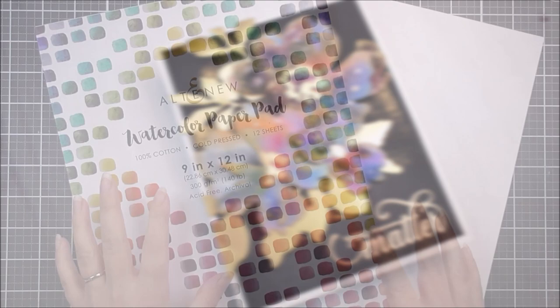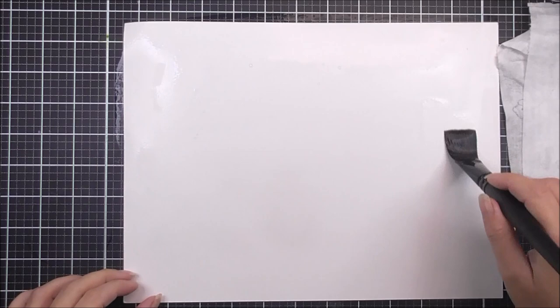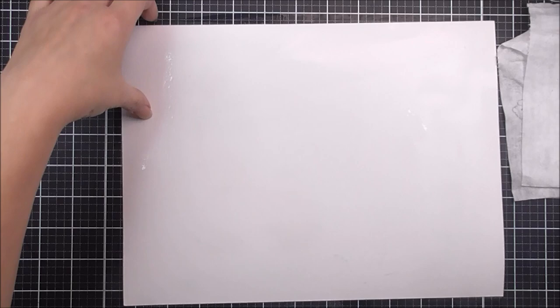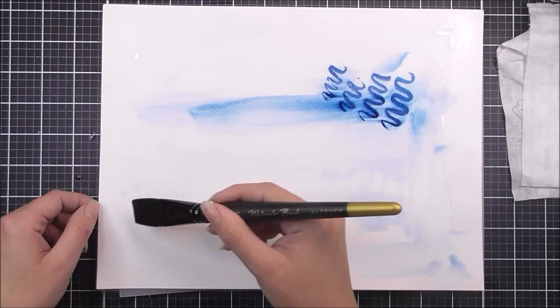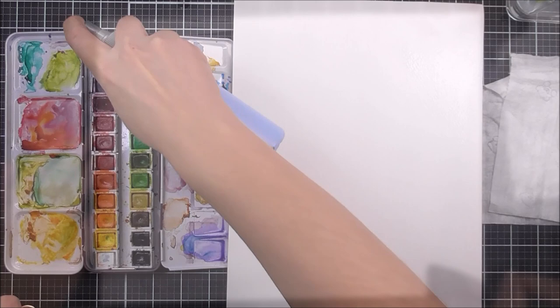I'm going to be using the watercolor paper from Altenew. This is the 12 by 9 one. You don't necessarily need to use this size — I didn't use all of mine. So all I'm going to do is take this piece of cardstock and just add water to both sides. I'd already doodled on this one but it doesn't matter — that's going to be the back of my little painting. Adding water all over there is going to help me with my watercolors.